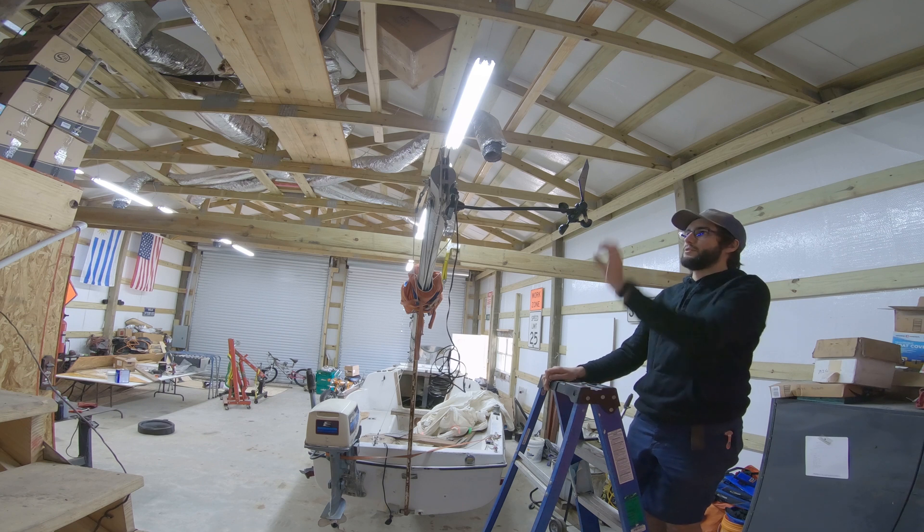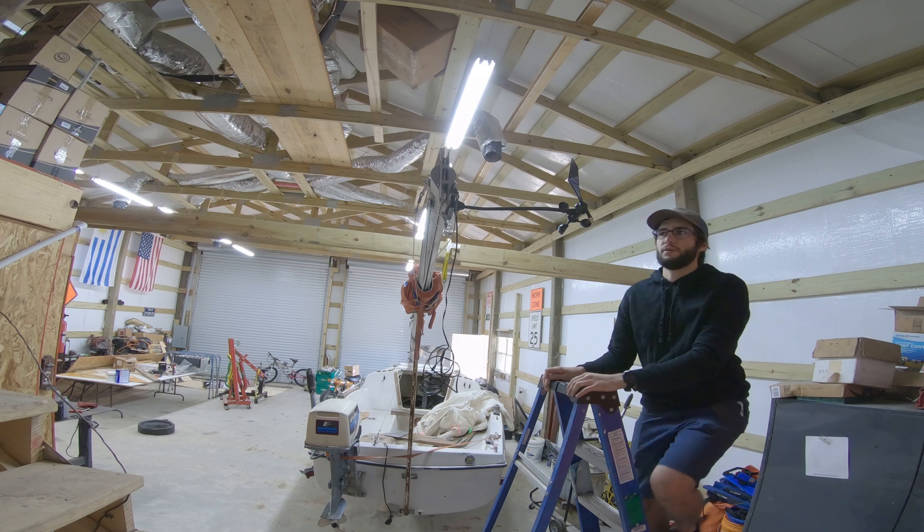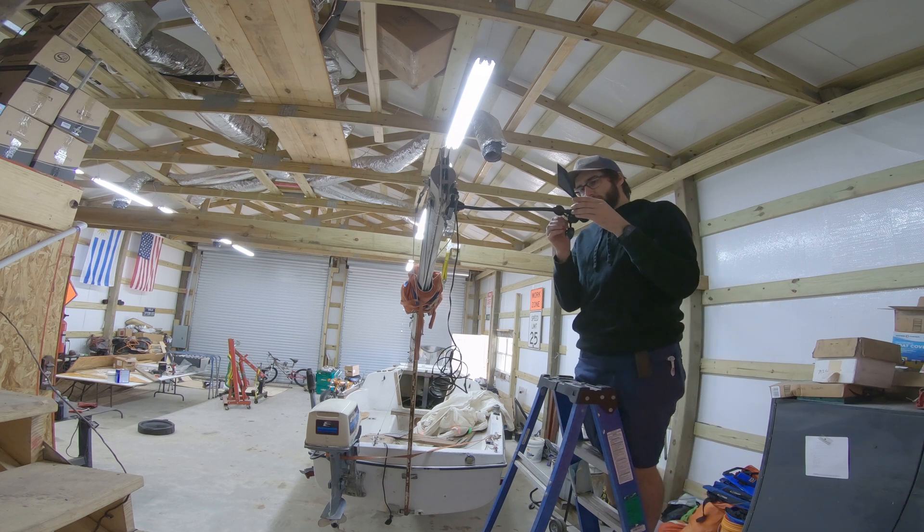It's lined up pretty close there. I think that'll work for this test. Actually, I'm going to adjust just a hair.